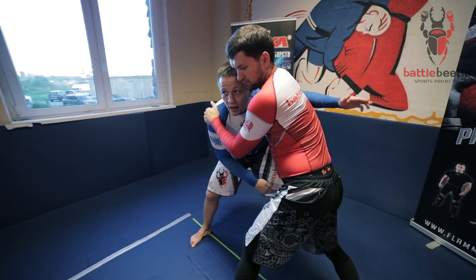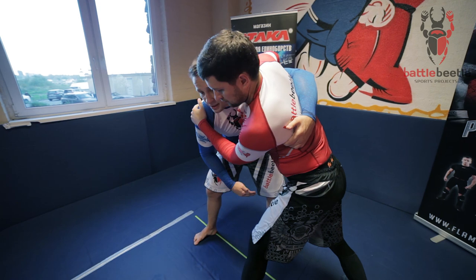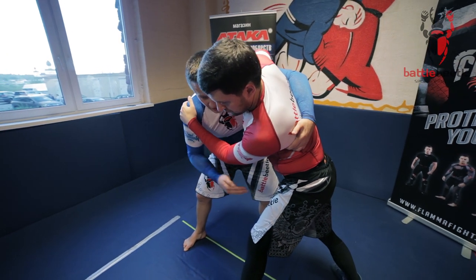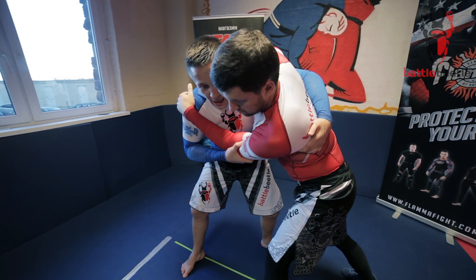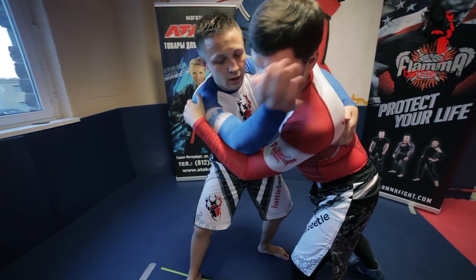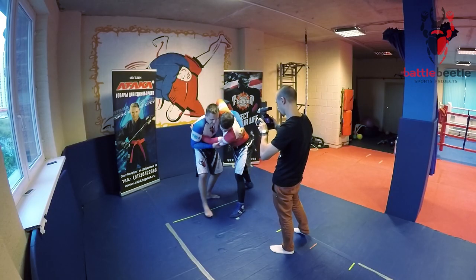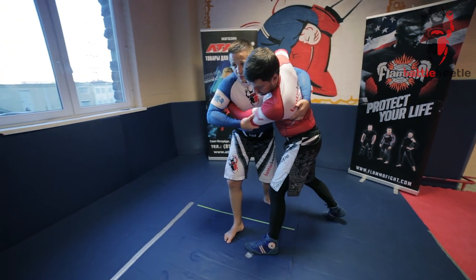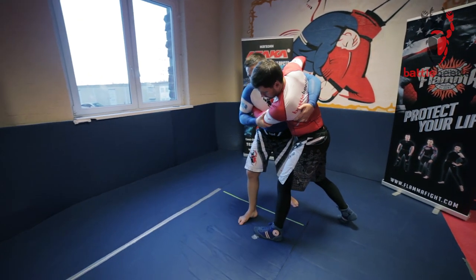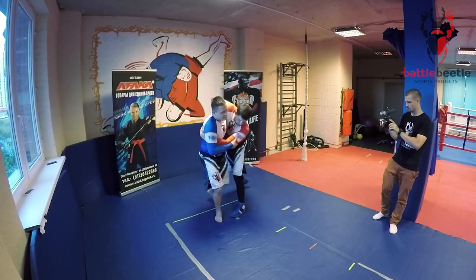Now I throw my left arm over his back and grab a hold of his armpit. My right hand goes to his tricep or over here. I'm making a little step forward and inside, rotating him with my arms and doing a sweep in the air — like this.